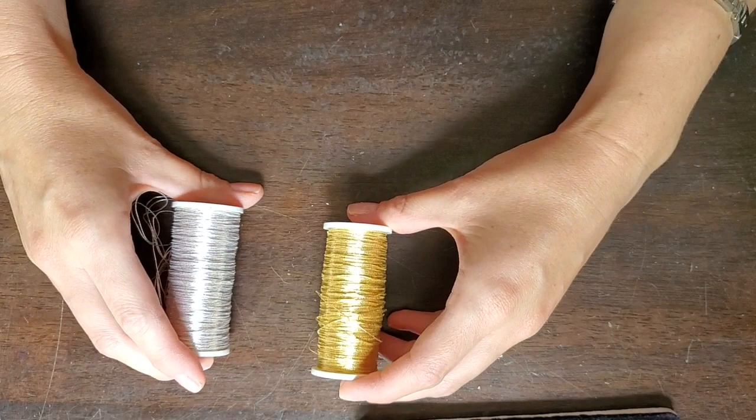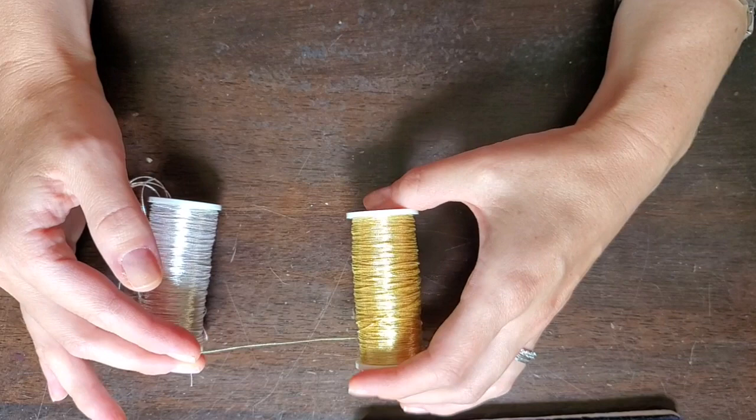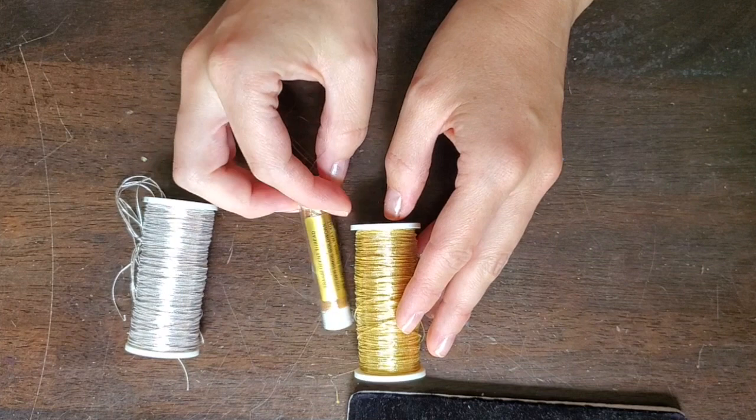Now let's talk about your metal threads. You can get some silver passing or some gilt or gold passing. I recommend size 4 or 5, or you could even go for a 6 if you wanted your thread to be a little bit thicker and therefore stitch up a tiny bit faster.